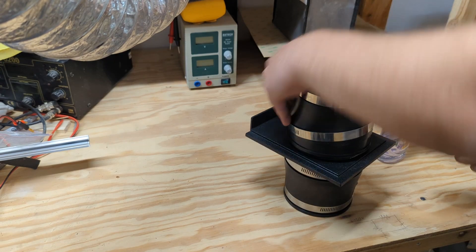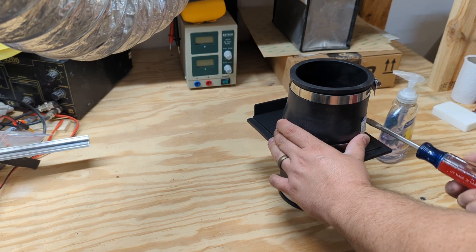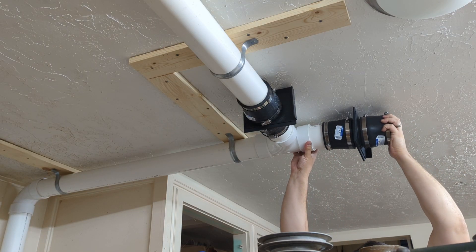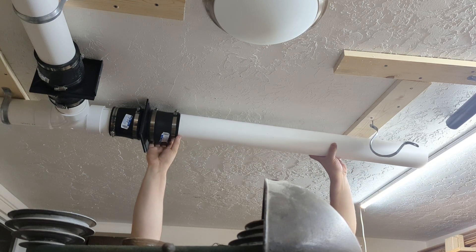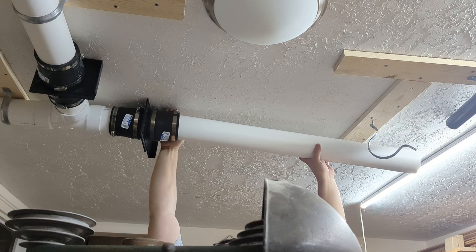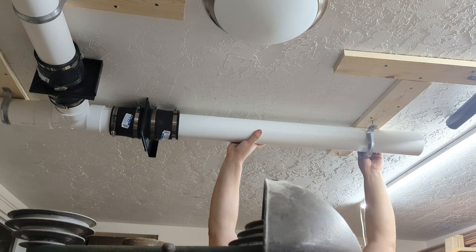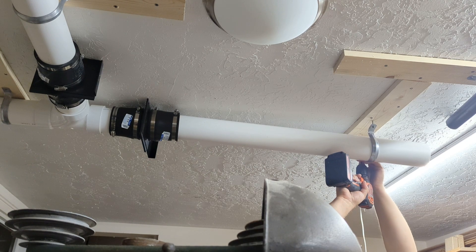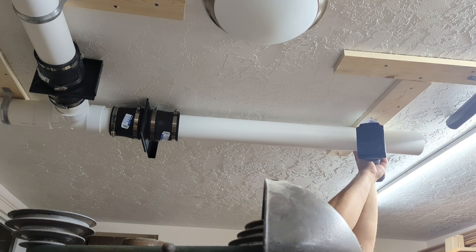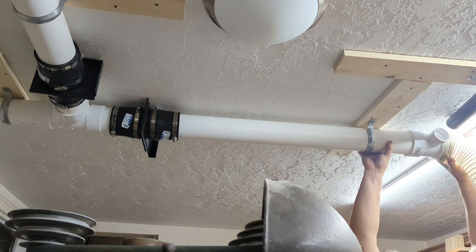These blast gates slide open and close in order to direct airflow. This will close off sections of the dust collector to make the entire thing more efficient. I basically separated them between the table saw and the miter saw — at some point I might add others, but these are my two major dust-producing pieces of equipment, so getting them under control will help immensely.